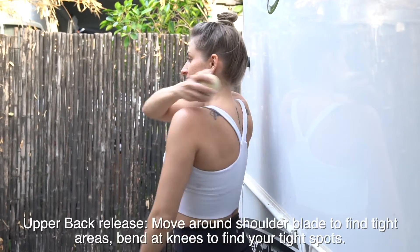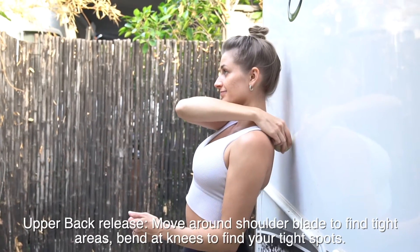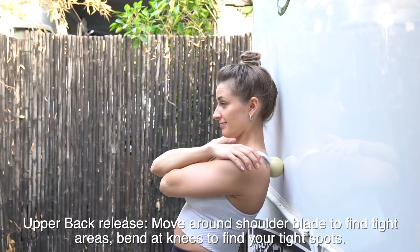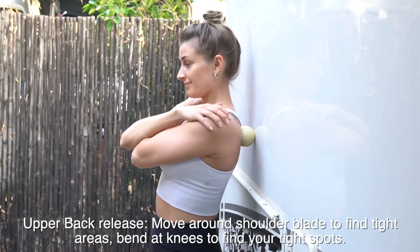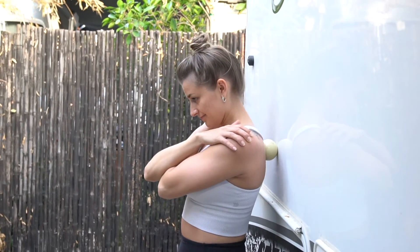Next, you are going to take your lacrosse ball and place it on your upper back, around your scapula and around your shoulder. Lean up against the wall and bend at your knees. Move up and down, side to side, until you hit a tight muscle spot, then hold and release it. Do this for a minute on each side.